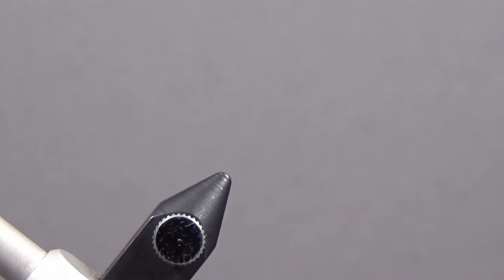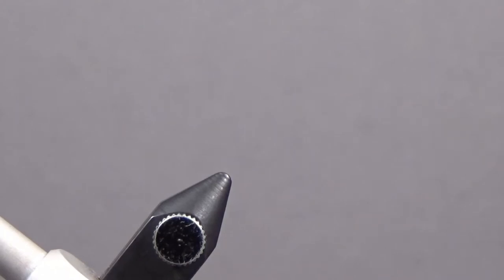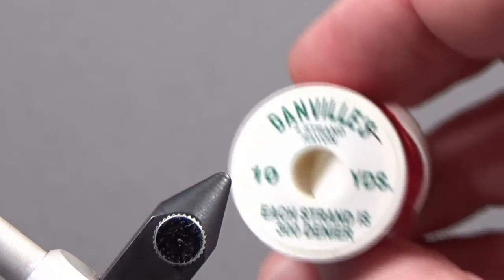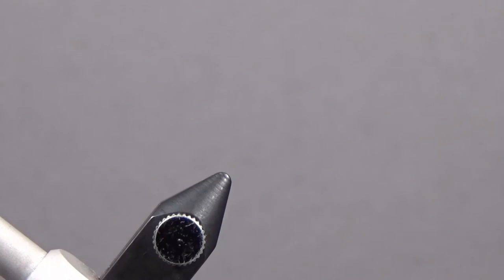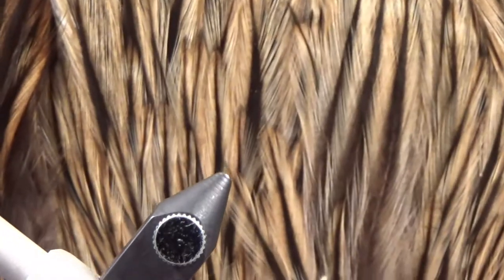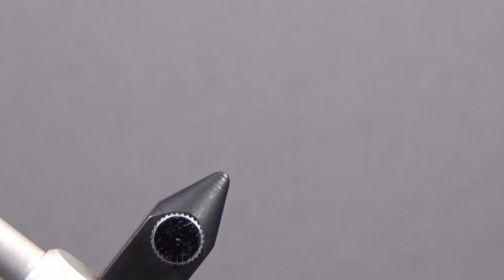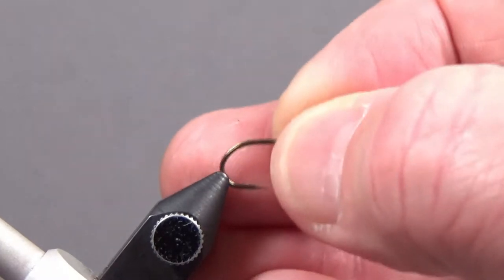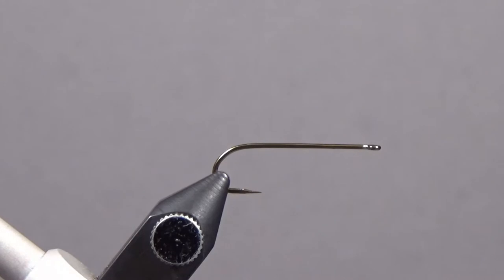For the tail we're using peacock sword, a few strands. For the rib we've got some brassy-sized gold wire. For the floss — half of the body — I'm using three strands of red floss. Then we have regular peacock for the body, and for the wings and hackle it's badger hackle, kind of a honey-colored badger hackle.